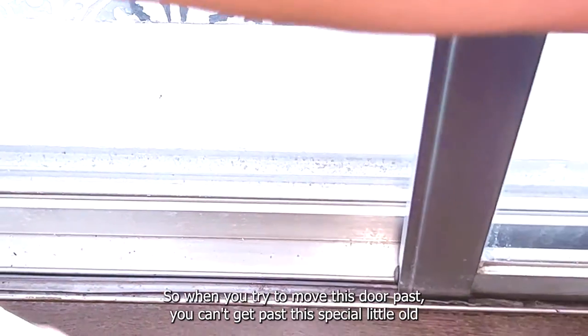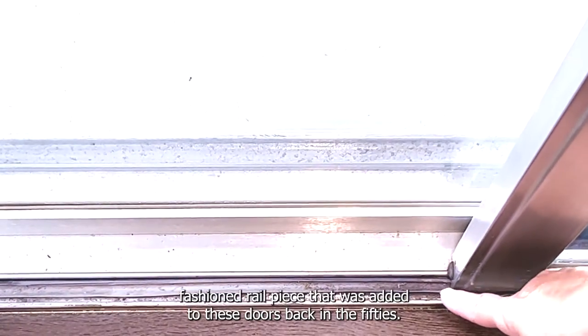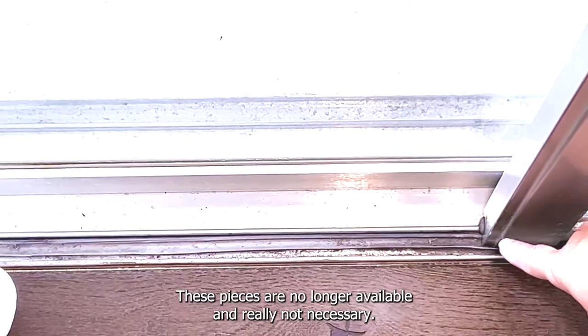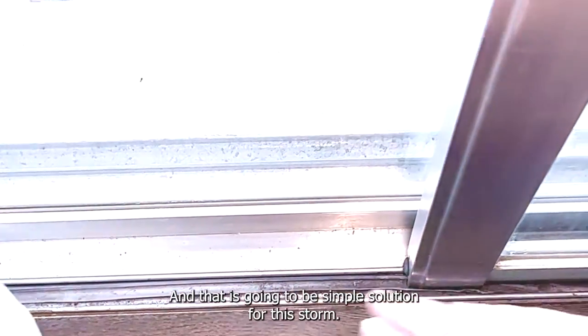When you try to move this door past, you can't get past this special little old-fashioned rail piece that was added to these doors back in the 50s. These pieces are no longer available and really not necessary. There are new things that you can do to make this better, and that is going to be a simple solution for this door.